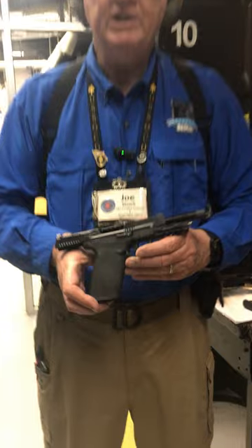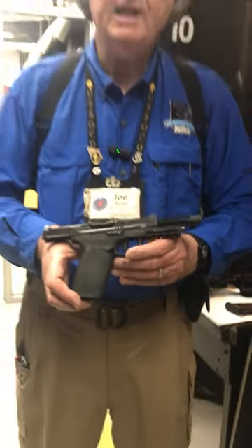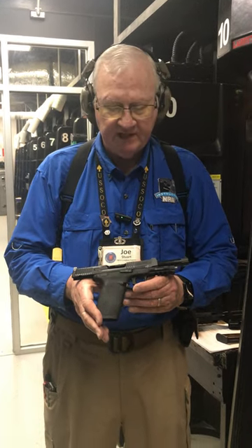Good morning, Joe here. It's Firearms Friday, we're in the Ammo Dump shooting range as we are most Fridays. Today I want to introduce you to a brand new firearm we just got in — the brand new Smith & Wesson 5.7, which shoots 5.7x28mm cartridges. You've probably heard me talk about 5.7x28 guns before, but this is a brand new concept just released at SHOT Show last month in Las Vegas.